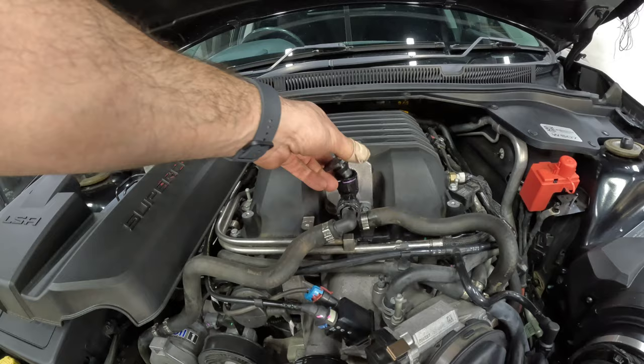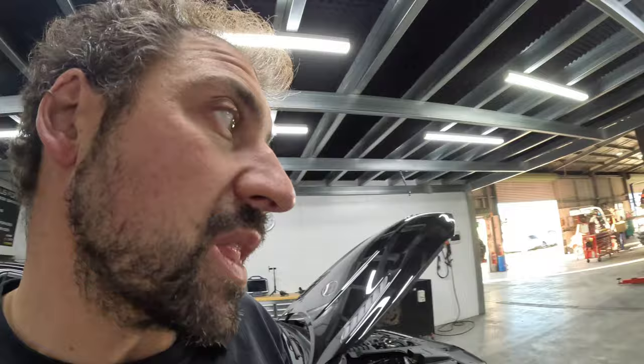You'd be surprised how many cars out there just don't have water in the intercooler. This car was a little bit low to start with, and I did notice the intake temperatures were slightly high. I should have known by experience — because we're doing an upgrade, we did the baseline and got straight to work without checking. Generally these LSAs do make slightly more power than this, and I'm putting that down to the fact that it didn't have any water. So if you've got an LSA out there: pop the bonnet, have a look, see if there's water in there — and if there's not, stick some in and enjoy that extra power.